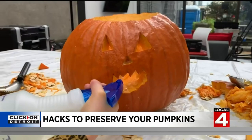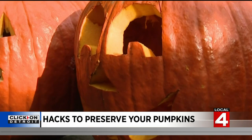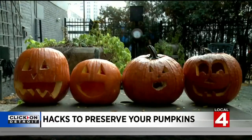Lacey's carved creation gets sprayed in a bleach and water mix. "Oh, you're eating something that stings, you pumpkin." And Matt's pumpkin gets nothing — it's the control to see how rotten or moldy they can get. All four go outside on our patio, the time-lapse camera is set up, and now we wait.